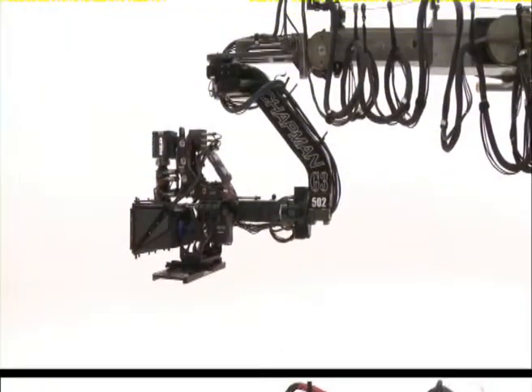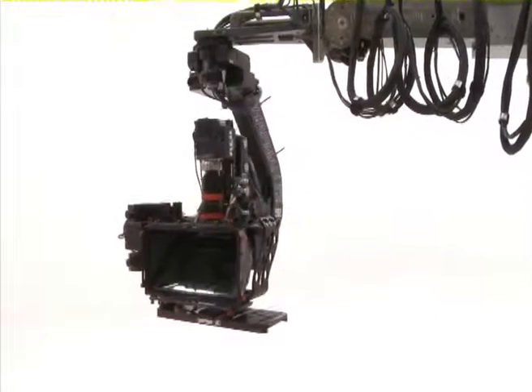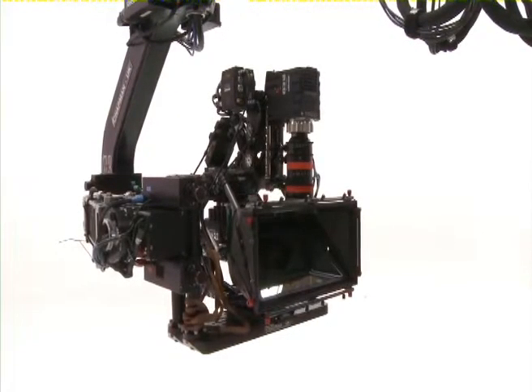The head of the telescopic arm is capable of taking large payloads, up to 230 pounds, making the Hydroscope the perfect camera platform for 3D filmmaking. Compatible with any of today's 3D camera systems.